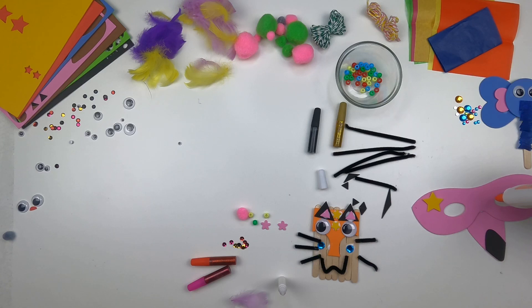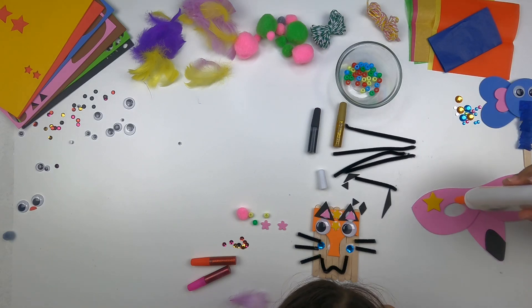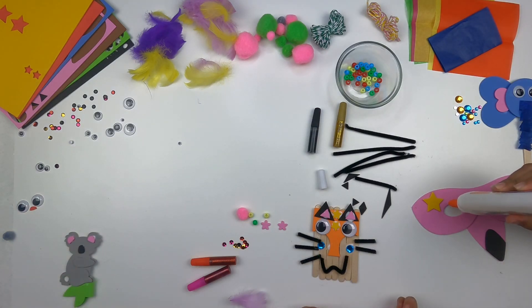Let's decorate the eyes on the flamingo — put some drops of glue and put some gems on there.